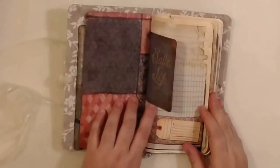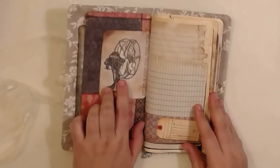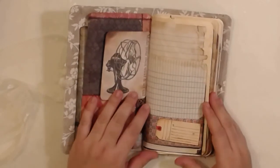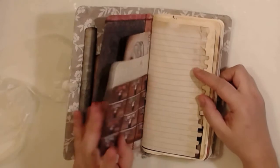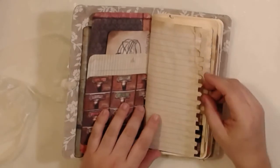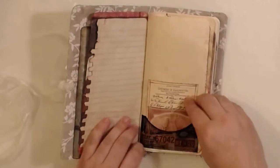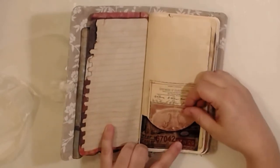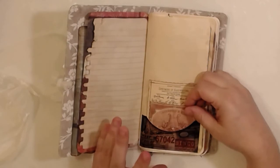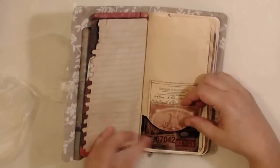So let's start the flip-through. It's a beautiful journal with a lot of spaces. This is book covers and it has quotes inside — a beautiful journal with a lot of writing space. I haven't put many ephemeras and stuff; it's more practical. So here's a pocket — this pocket was a free printable, but I don't remember the name, sorry, because I've had it cut like that for a long time.